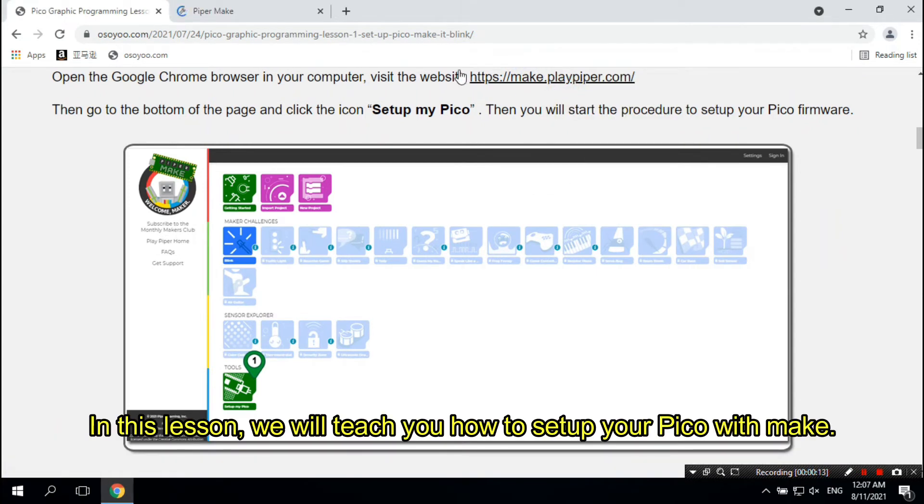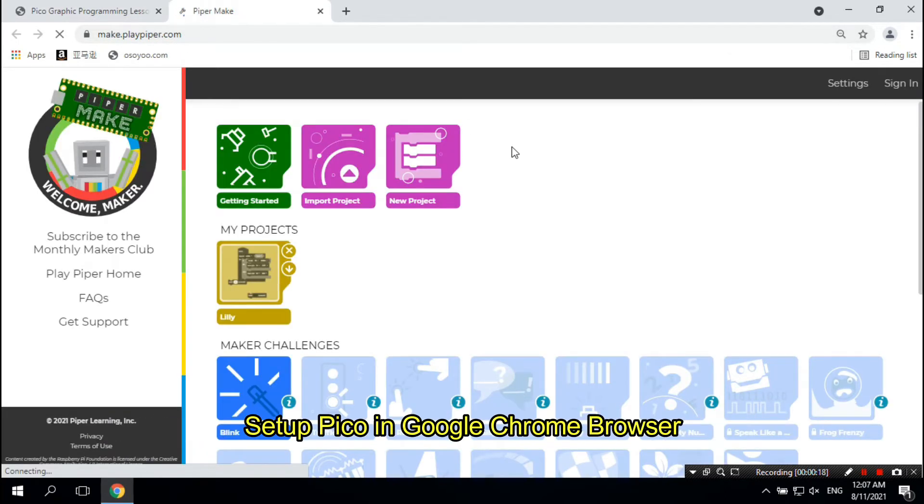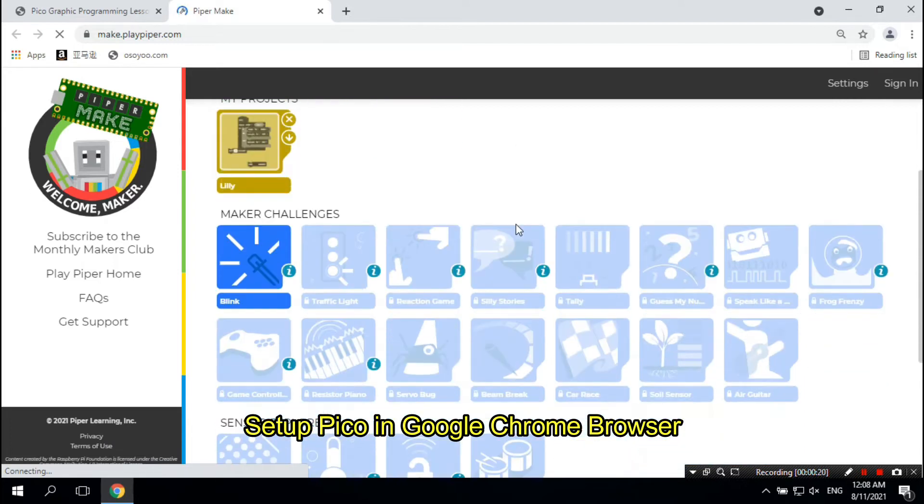In this lesson, we will teach you how to set up your Pico with make.playpiper.com and make your first blinking project running on Pico. We will also show you how to set up Pico in the Google Chrome browser.